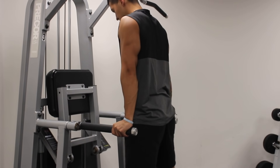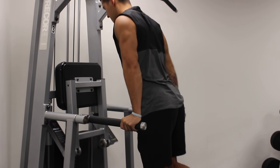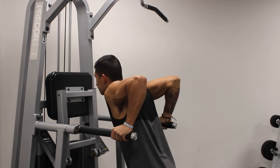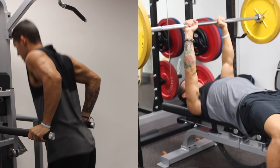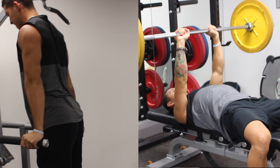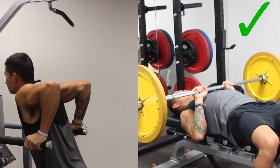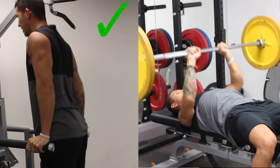Another option as your first exercise is weighted dips, which allow you to lift heavy to stimulate type 2 muscle fibers and is just an overall great triceps developer. The preference is really yours: if your shoulders hurt when performing weighted dips, then do close grip bench press; and if your wrists hurt when doing close grip bench press, then do weighted dips.